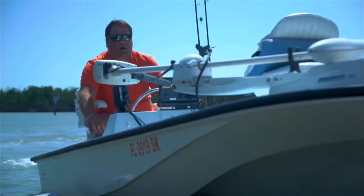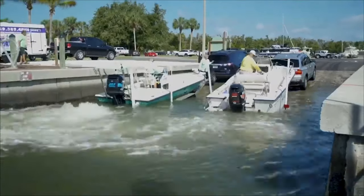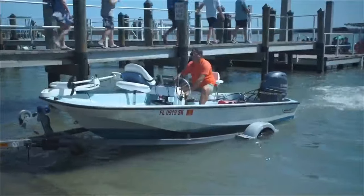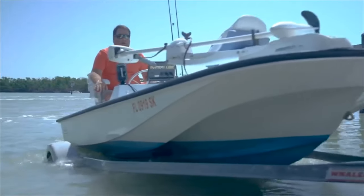And it works in reverse when you come in — you drop somebody off at the dock, they back the trailer in, you drive the boat on the trailer and you just drive right off the launch. It's a matter of seconds and you're heading home.